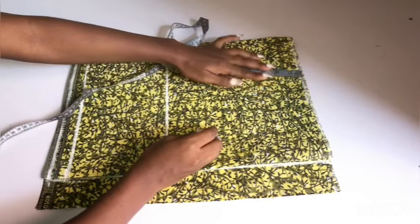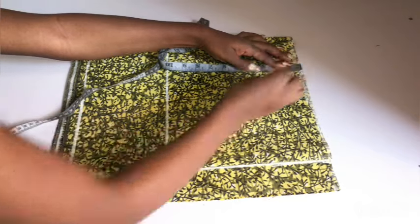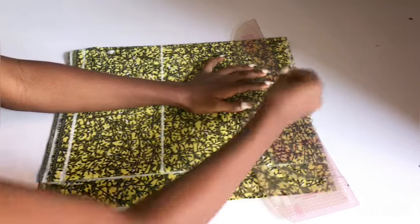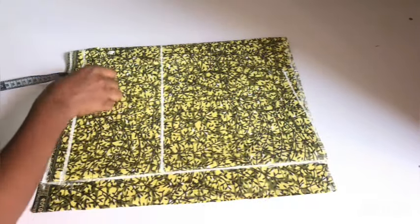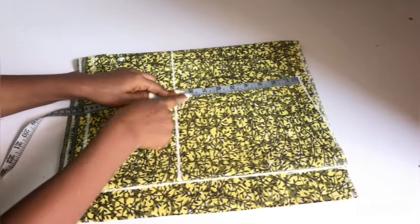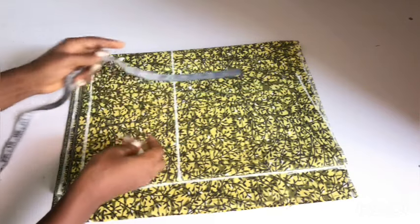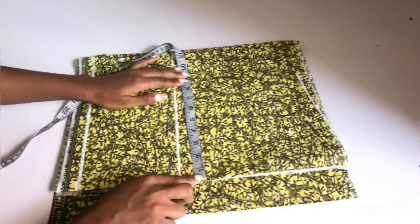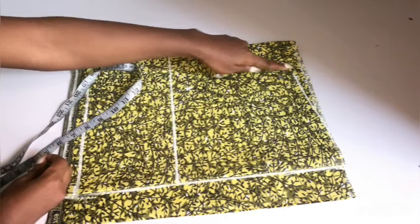I'll go in by half of my shoulder measurement, which is eight inches, and I'll indicate the eight inches with a dot. On that dot, I'll go down by one inch for my shoulder slope, and I'll slant from that point into the neckline area. After doing that, I'm going to place my tape on the shoulder slope and go down by half of my round arm circumference. My round arm circumference is 16 inches, so half of it is eight inches. I went down by eight inches, and I confirmed I have the same eight-inch measurement on the shoulder line.